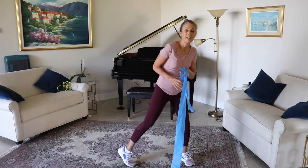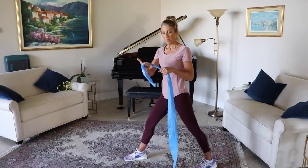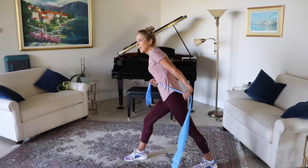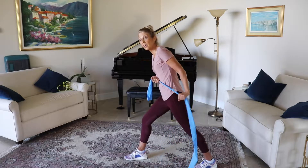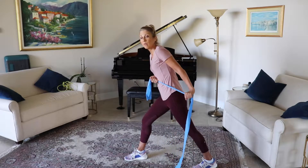Bringing it back to the center, we're going to go ahead and do that other arm. Pinky in, thumb out, grab hold of it, other elbow back. Let's go for ten, nine, eight, seven, six, five, four, three, two, and one.